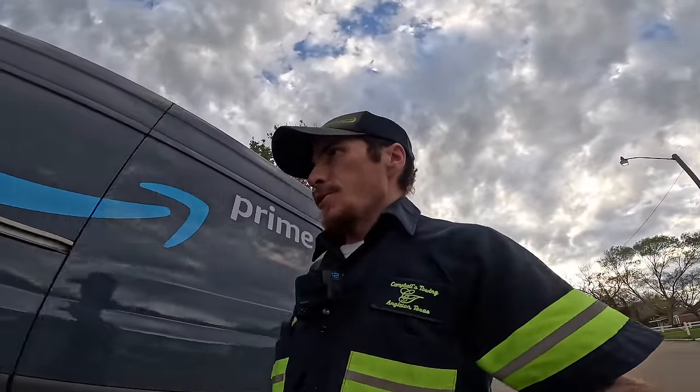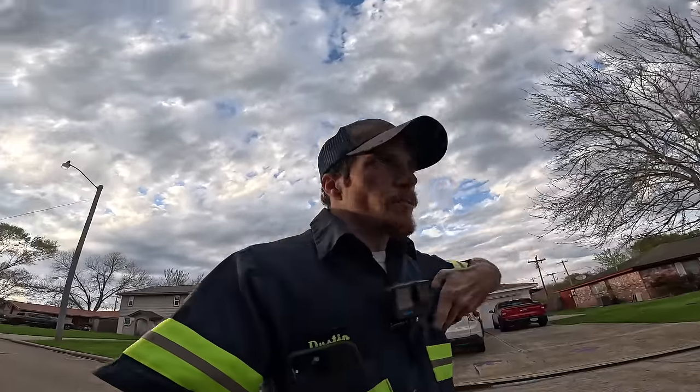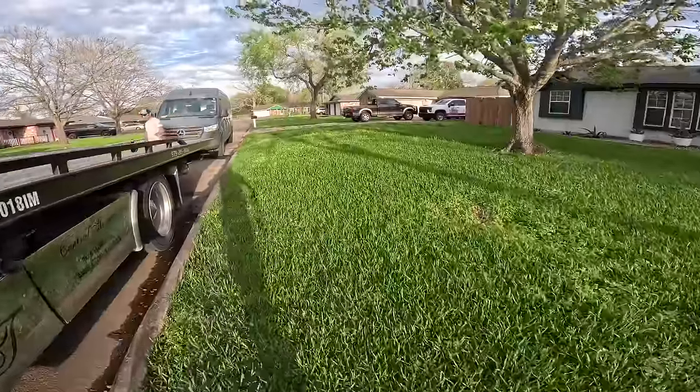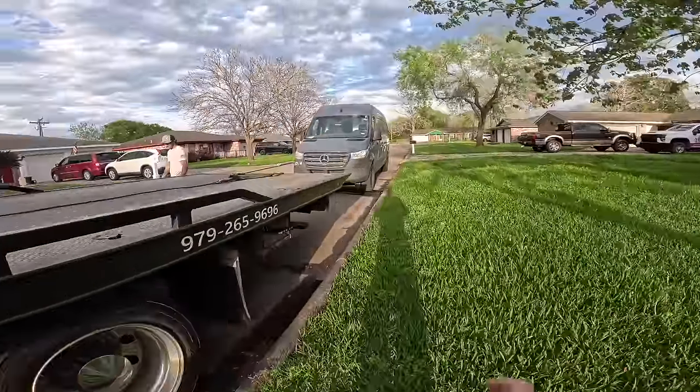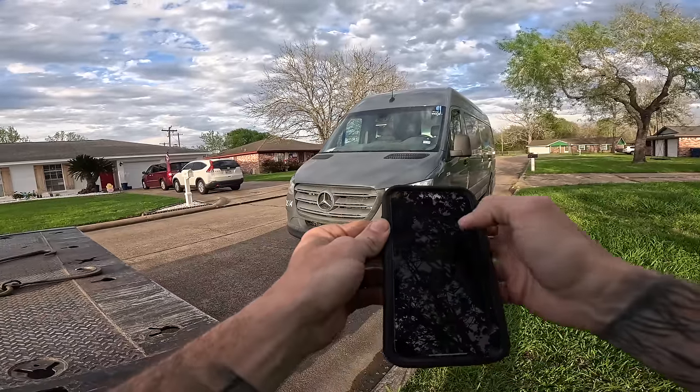It starts and runs, so we can get it into neutral. Let me pull the truck up here, we'll get it loaded up. Get this thing loaded up. Snap my pictures real quick, lay it down.